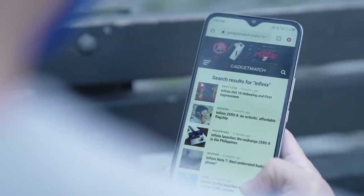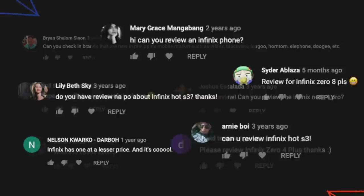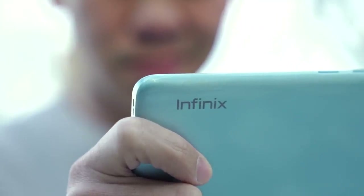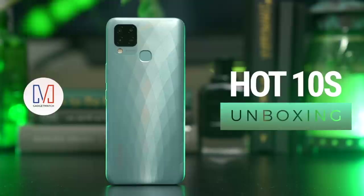Infinix Mobility. We've covered them a lot on gadgetmatch.com, but never on this channel. But I read your comments, and I know it's a phone brand you've been asking me to cover for about four years. Well, wait no further, my friends. Today, Infinix is launching the newest phone in its Hot series, and we're partnering with them so I could bring you this Infinix Hot 10S unboxing.